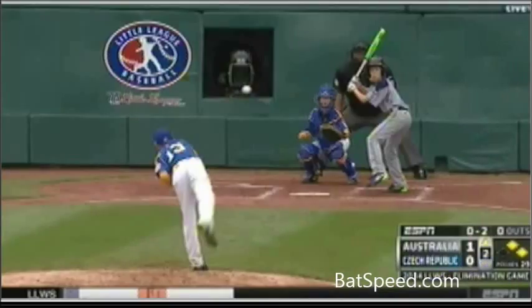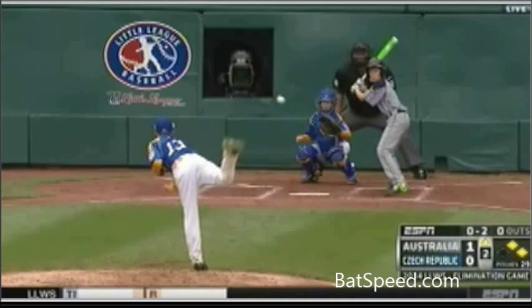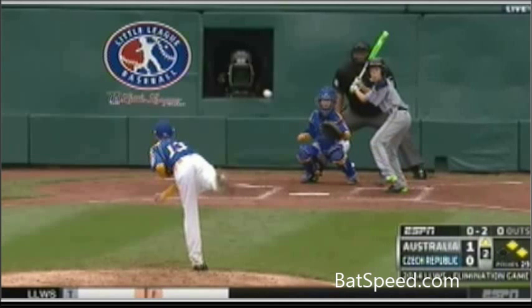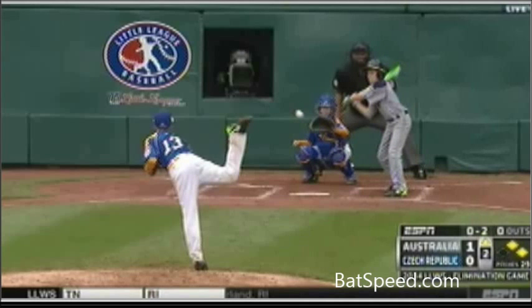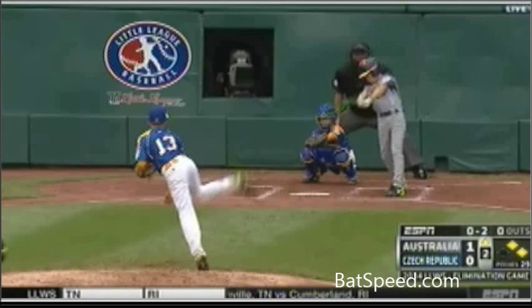I'll use this young hitter to point out that there's no way for a batter to reach their potential at the plate from a launch position like this. He never got an inward turn and never brought the hands back. No matter what he does from this point, there is no way to generate the power and bat speed for him to reach his potential at the plate.